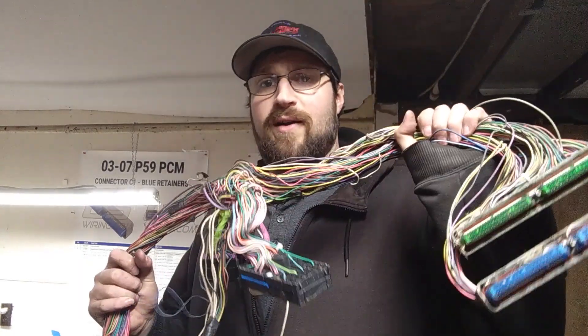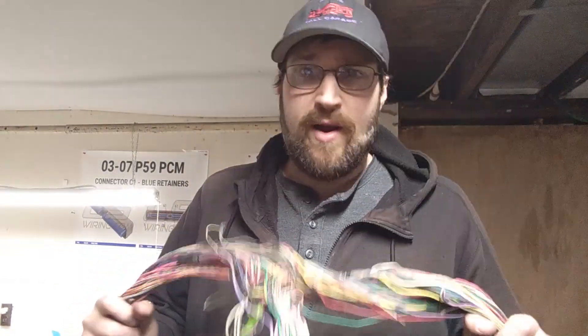Alright everybody, welcome to Tall Garage. Today's video is about wiring. I'm going to do my own standalone harness for one of my engine projects. You guys probably know it — go check it out, link's up here. It's an Iron Duke. It's pretty cool.